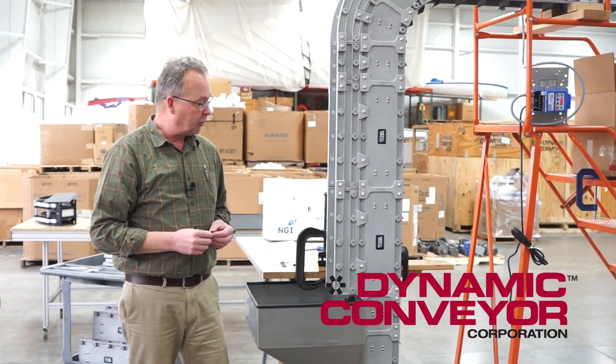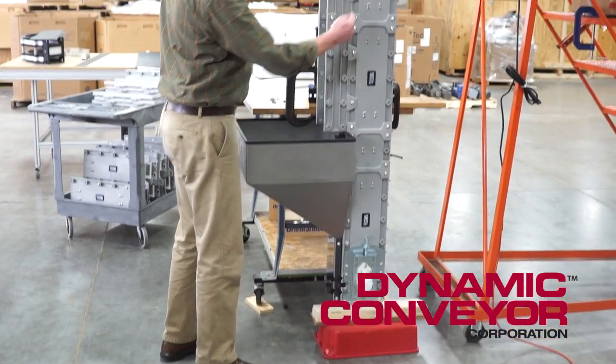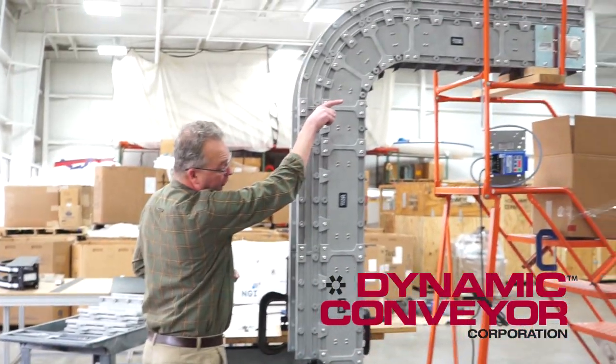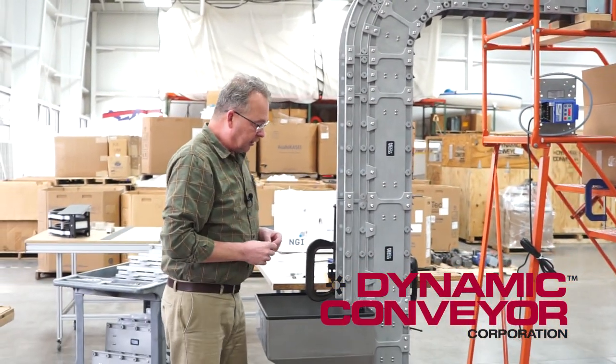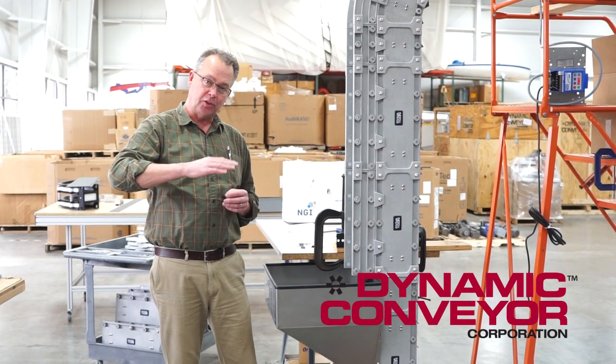We just didn't have any space for that, so what we essentially did is build a vertical conveyor that went straight up and about three and a half feet over. Because we went straight up, we had to make special flights that were bent — kind of a scoop flight.